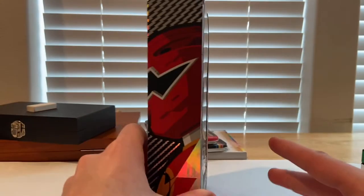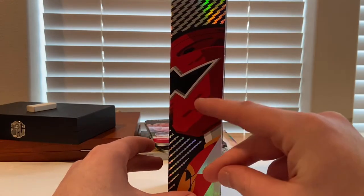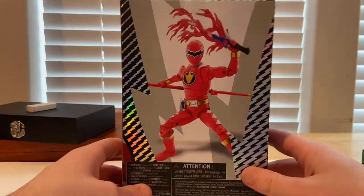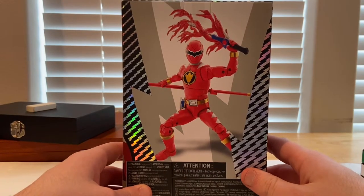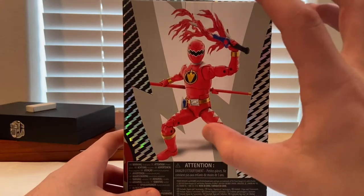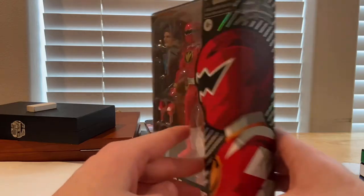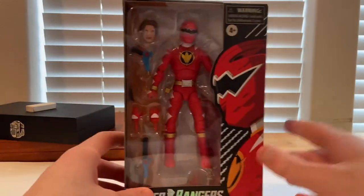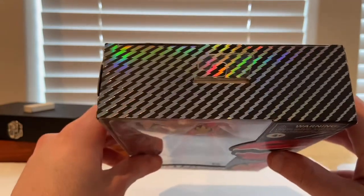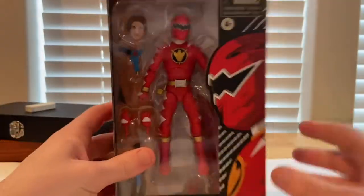On the side you get more of that holographic reflective color and the Red Ranger again. On the back you get a picture of the Red Ranger, more detail, and lightning down the middle. The other side has the rest of the front profile, and the top has that same reflective holographic look. Here's the bottom with the UPC.